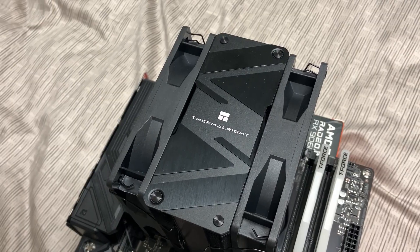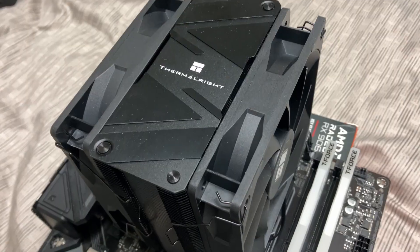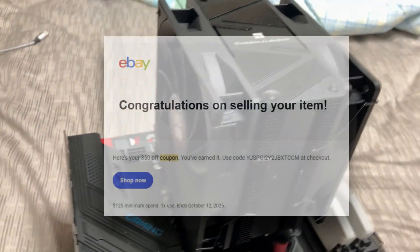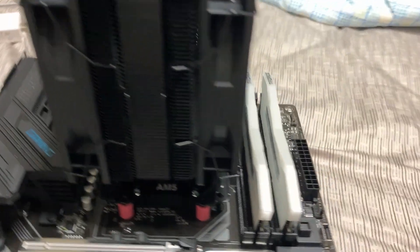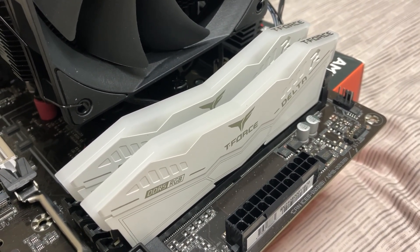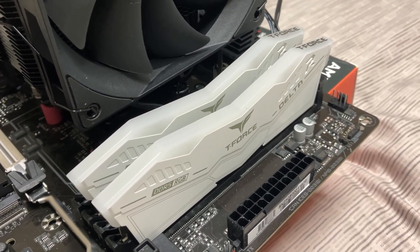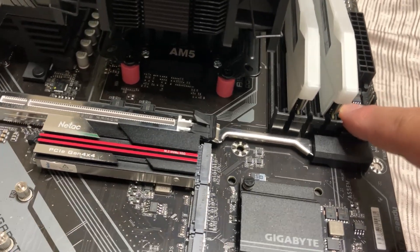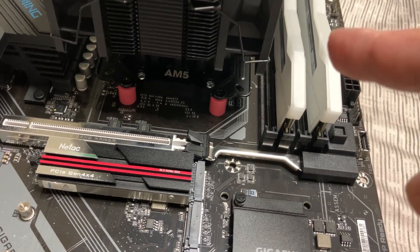Now onto the heart of the system. Underneath this Thermalright Burst Assassin 120 Dark is a Ryzen 5 7600X, snagged for about $125 after taxes and postage thanks to a $50 coupon from eBay from selling my first item. And on the side here is a really lucky find from my local OfferUp — a CL30 32GB 6,000 megatransfer kit of T-Force Delta RGB RAM for about $60, which easily goes for double that on Amazon. The motherboard is the Gigabyte B850 Gaming Wi-Fi 6, and its little latch system is a nice touch to save you a lot of trouble managing your GPU, especially with thicker cards.